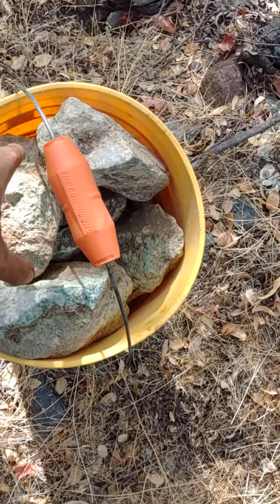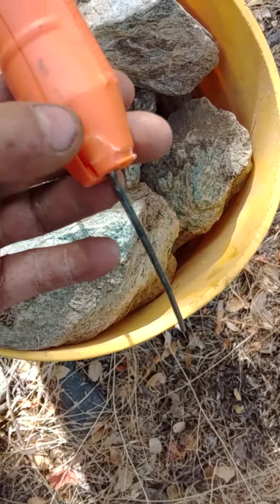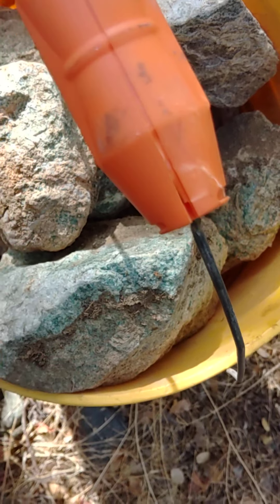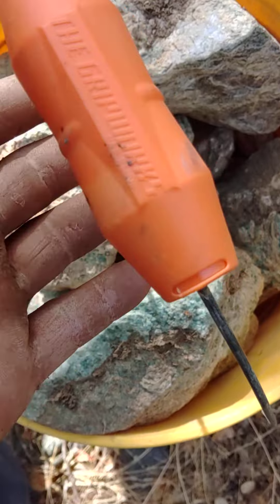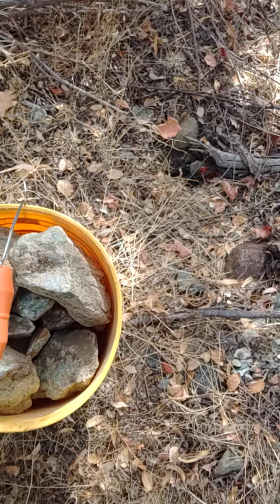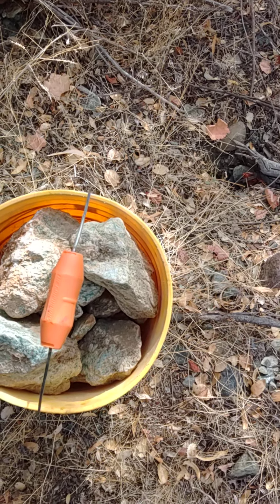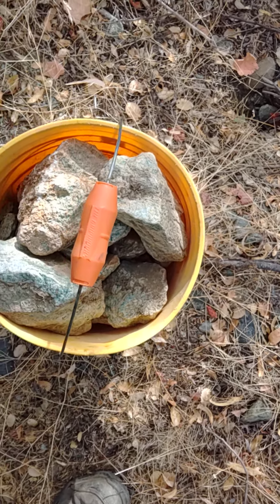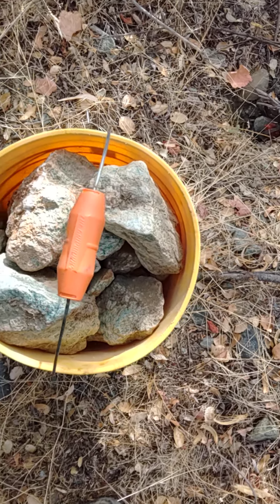I'll throw a couple more rocks in here. Make sure you avoid doing this — make sure you don't lift it when the crease is up and down like that, because the other crease is on the bottom of it. So if you want these things to last, especially if you're lifting heavy like me, light or heavy, I would suggest lifting it like this, not like that. Let me know if you want some of these guys — I'll hook you up. They're pretty cheap.